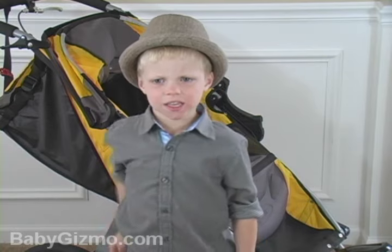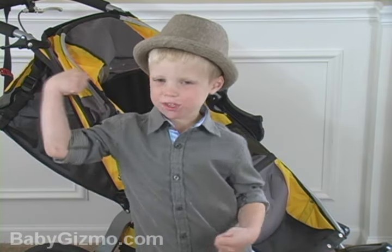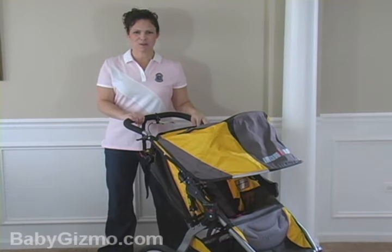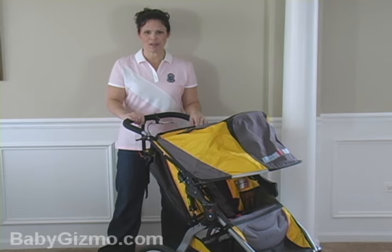Are you a winner? This is the Iron Man. Look at these muscles! Hi everyone, it's Holly Schultz from babygizmo.com. Today we're going to take a look at the Bob Iron Man stroller.